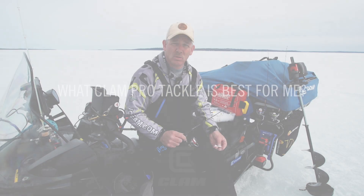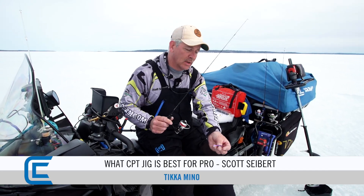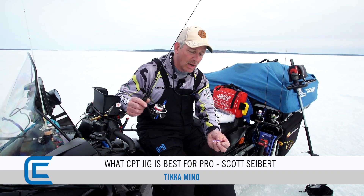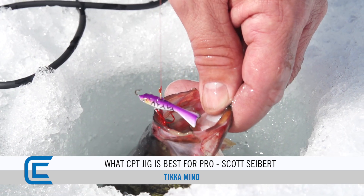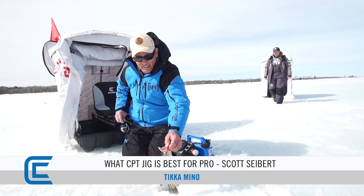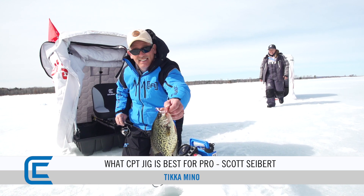Scottside with Clam Outdoors. One of my favorite baits to use is the Tikka Minnow — it's a very heavy jigging spoon. It comes in a wide variety of sizes and multiple colors. It's a one-piece design, so your fin's not going to break off. It's definitely a hot bait this winter for catching a lot of fish, from pike to walleyes to perch to crappies.